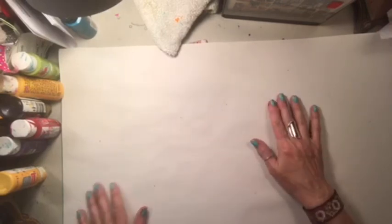Hi guys, it's Dawn from Let's Make a Mess today. How are you doing? Tonight I want to try something I saw online - a different background technique.